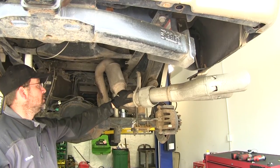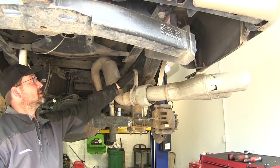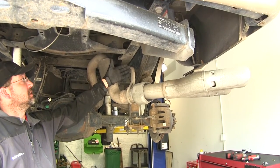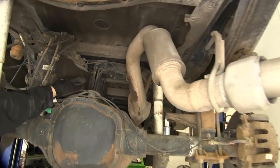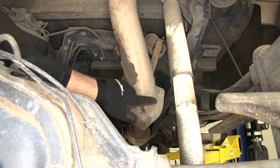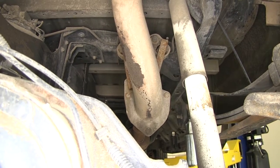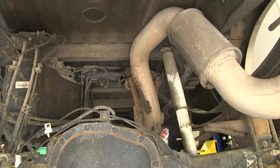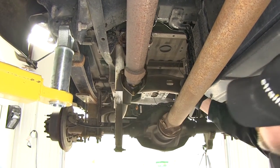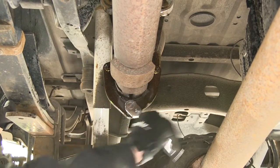Next we have two options: we can lower the exhaust or remove it. To remove it, you would take the rubber isolator off of the metal hanger — which for this application is actually missing — and then remove the two rubber isolators and three fasteners around the tailpipe flange. We're going to go ahead and remove the tailpipe to get it out of our way and create some more working room. We'll start by lubing the rubber isolators and fasteners. The rubber isolators will slide easier off the metal hangers, and we'll take the nuts off of the studs that secure the exhaust flange.